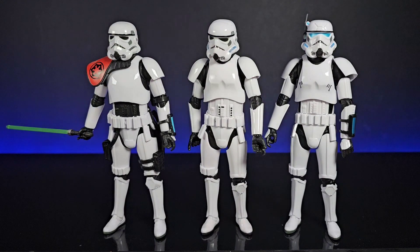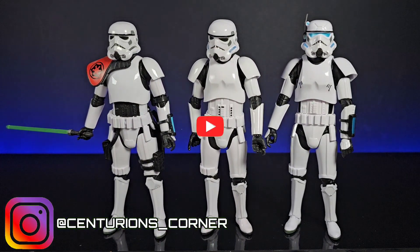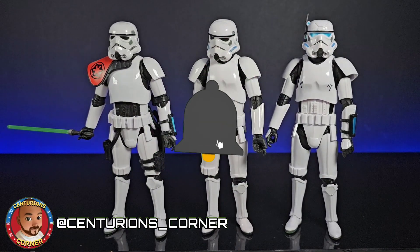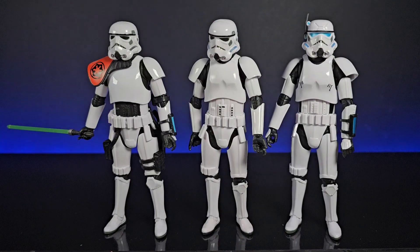All in all it's not a bad figure - just my little nitpicks from being something of a Stormtrooper armor enthusiast. I'm glad we are getting them because they do look pretty cool. Thank you so much for joining - comment down below, subscribe and ding that bell, follow me on Instagram, and you can join the channel for 99p or 99 cents. Until next time, take care and I'll see you soon!